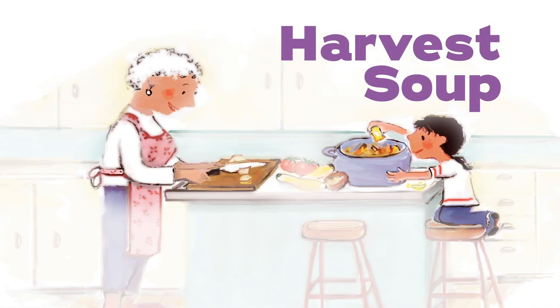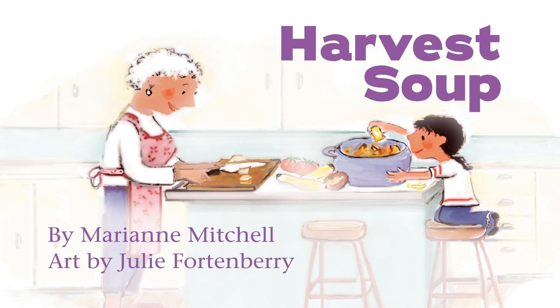Harvest Soup, by Mary Ann Mitchell, art by Julie Fortenberry.